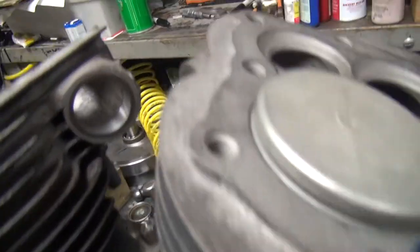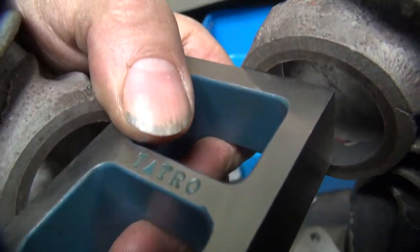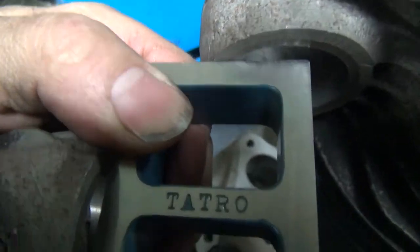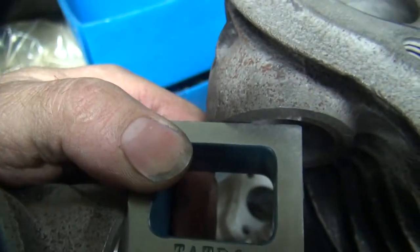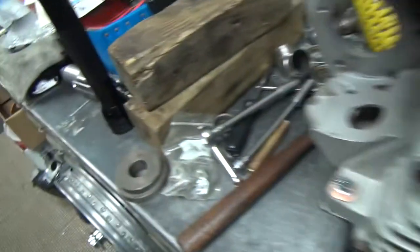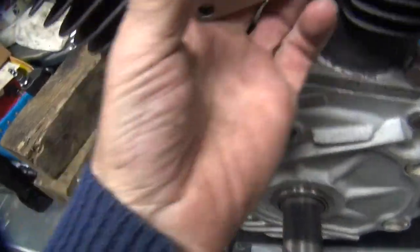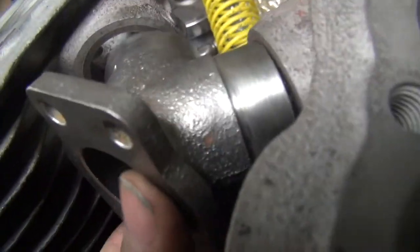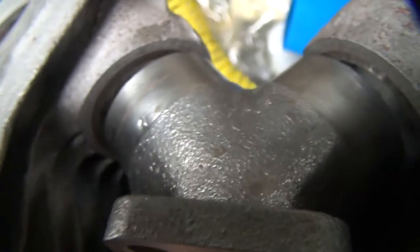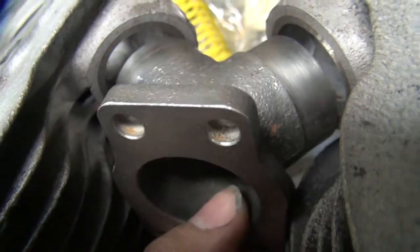I've got our intake nipples cut out over here. Using my 1-2-3 block here to center up the intake flange, so it's all sitting here nice and square. We've got our K model manifold over here, which is what we're going to put up under this motor instead of using a 45 manifold. So I'm going to make up some spigots to go into here. It's a two-handed job.